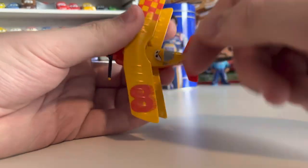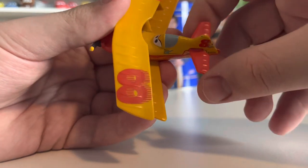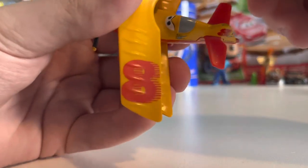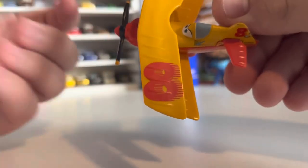Her number is 8, which she has on her top wing. I actually absolutely do not like that font at all.